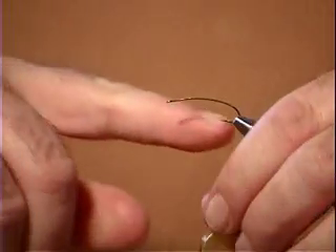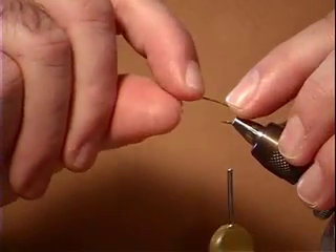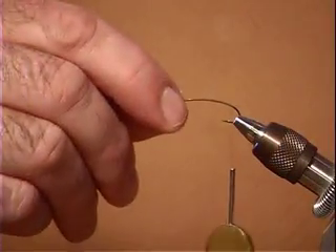But you could use a size 8 straight hook, double extra long or three extra long. Or you can use this stonefly nymph hook.